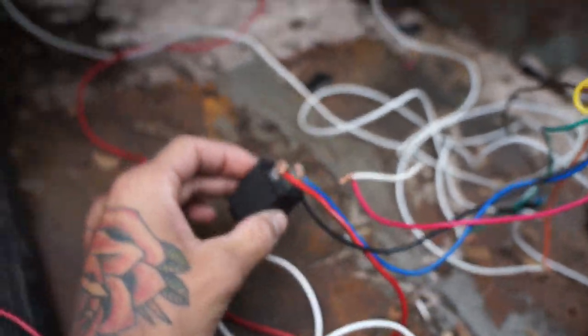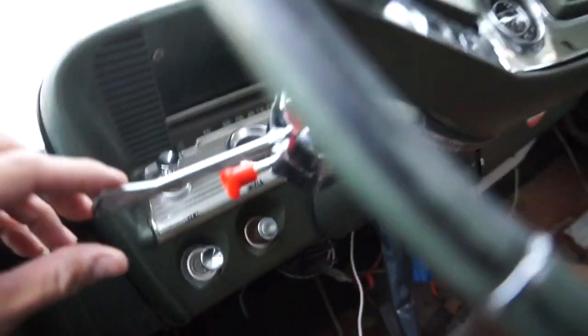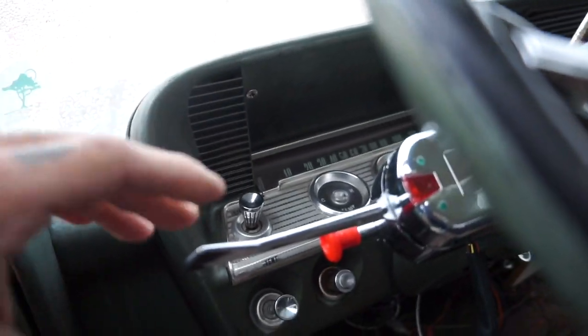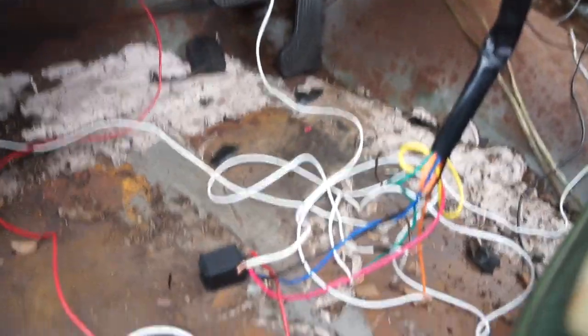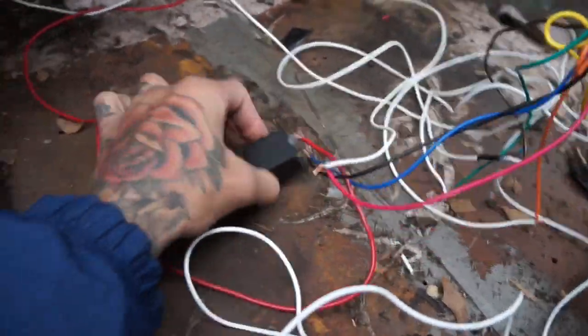Without the flasher, I had everything put together but the lights wouldn't blink — they'd just stay lit. The flasher is what keeps them blinking. Here's how I wired it.